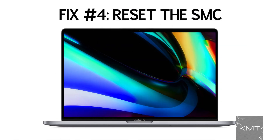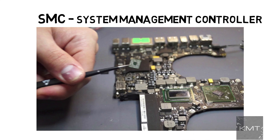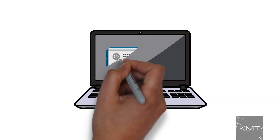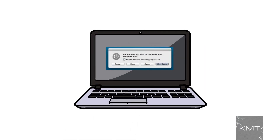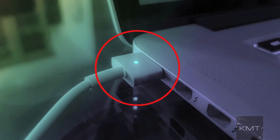Fix number four: reset the SMC, which stands for System Management Controller. Shut down the MacBook, then unplug and reconnect the power cable. Press Shift, Control, and Option (or Alt) keys and the power button at the same time, then release all those keys and the power button at the same time. You may see the light on the power cable flicker. Now restart your MacBook.